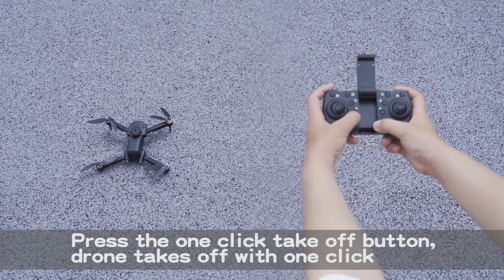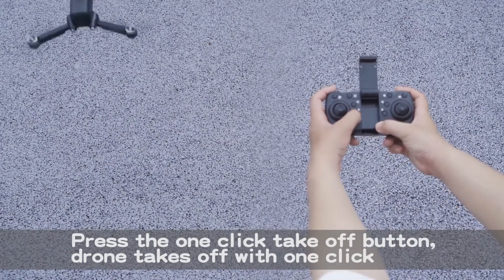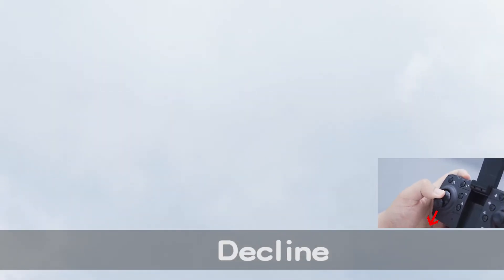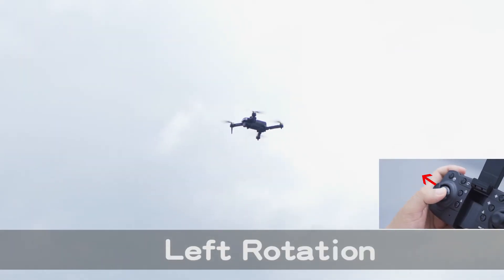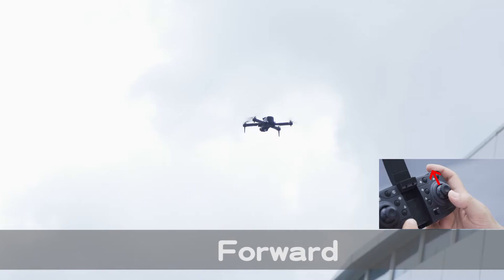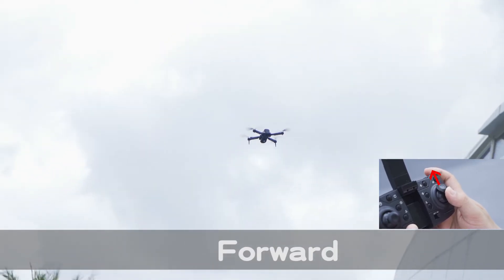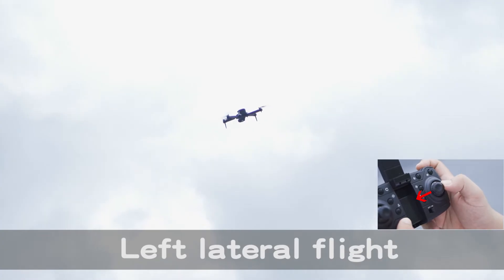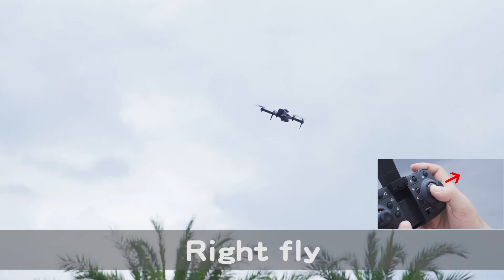Press the one-click take-off button — the drone takes off with one click. Rise, decline, left rotation, right rotation, forward, retreat, left lateral flight, right flight.